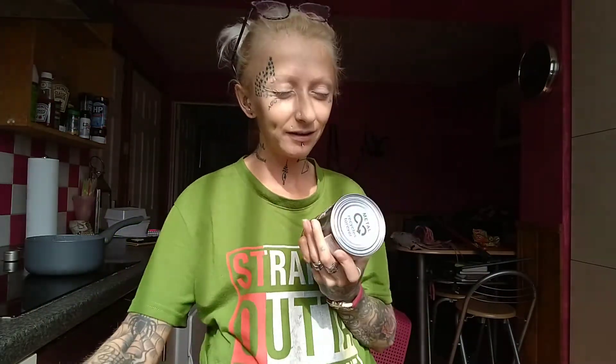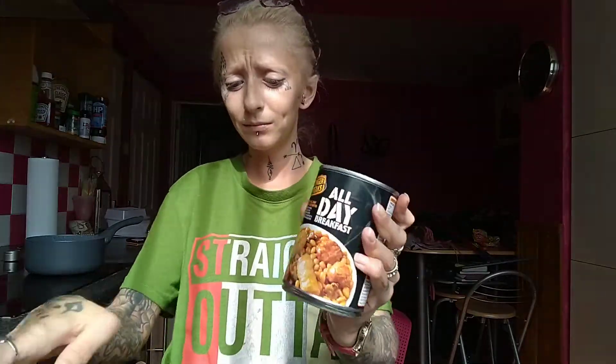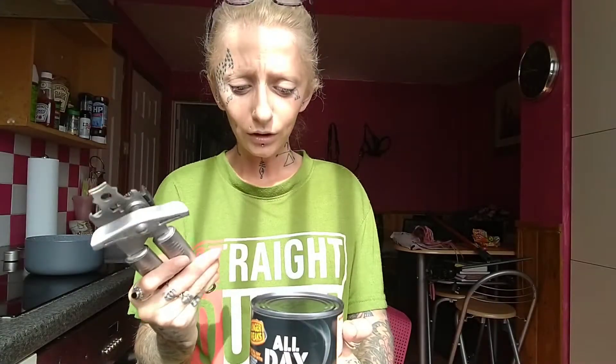Mushrooms in tins. Oh no, I can't — I don't. I love mushrooms fried, but in a tin I'm not sure. So let's try it. I have to use this — it's not a whole one. I'm going to pause because it'll take me like 10 minutes just to open this tin.